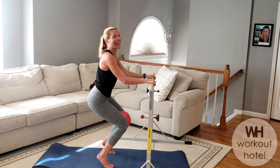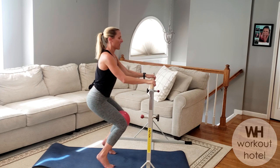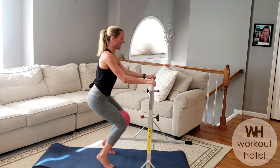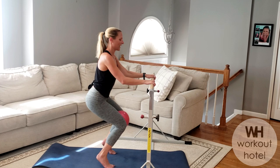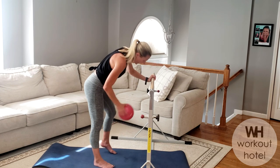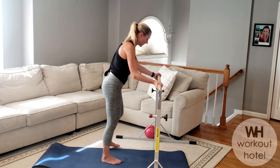Hold — inner thighs are burning. Down and up: seven, six, five, show me four, three, two — last set, hold it. Hold those legs — you got four, you got three, pull the belly in. Last set of pulses — down and up, five more, four, three, two — shake it out guys! Ball comes down. Thank goodness, right?